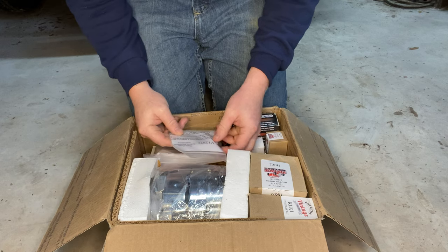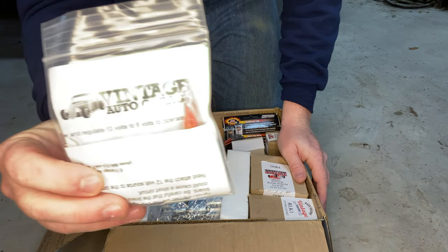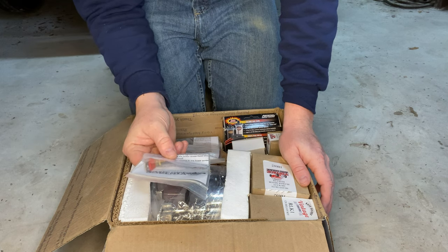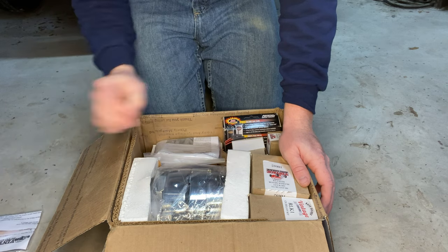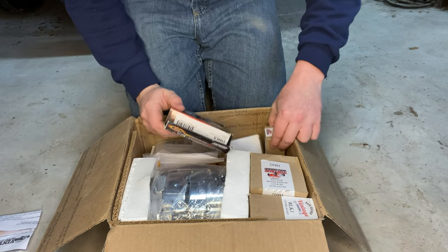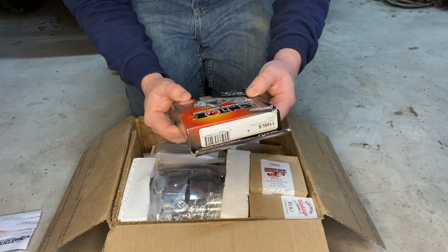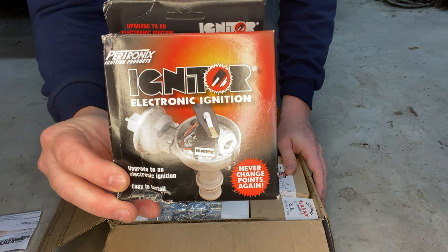Some of the items in the box: first, a 12 volt to 6 volt reducer for the fuel gauge, because the fuel gauge is designed for the 6 volt system. You'll also need a new coil — the one currently on the truck is designed for 6 volts. I'm also personally converting to electronic ignition because I'm not excited about points, so there's an electronic ignition conversion kit for the distributor.